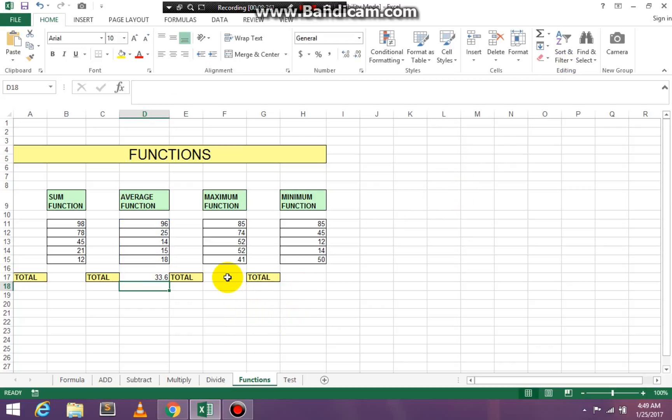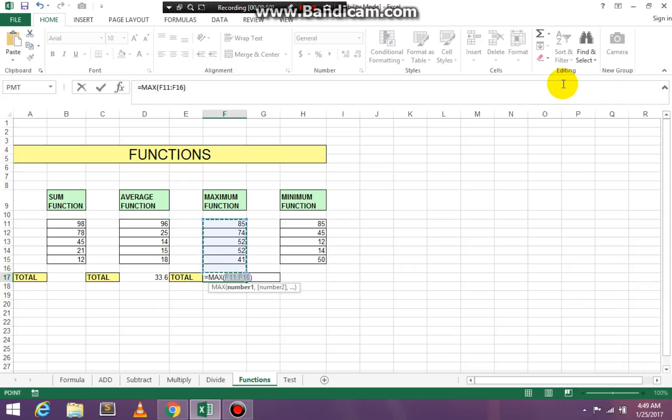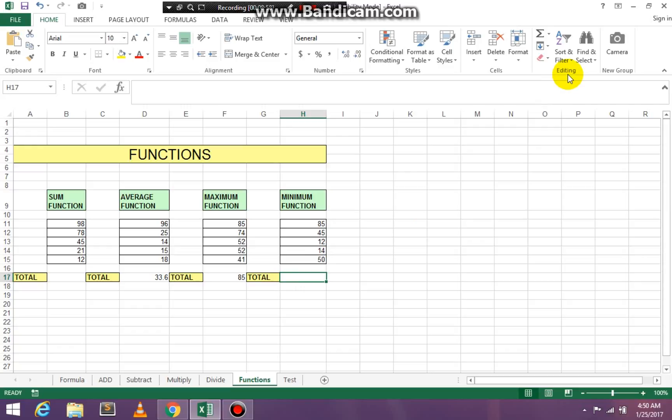We have Max — go up to the editing group, click on the AutoSum drop-down arrow, click Max, and press Enter on your keyboard. And for Minimum, do the same thing: go to the editing group, go up to AutoSum, click the drop-down arrow, go down to Min, and press Enter.